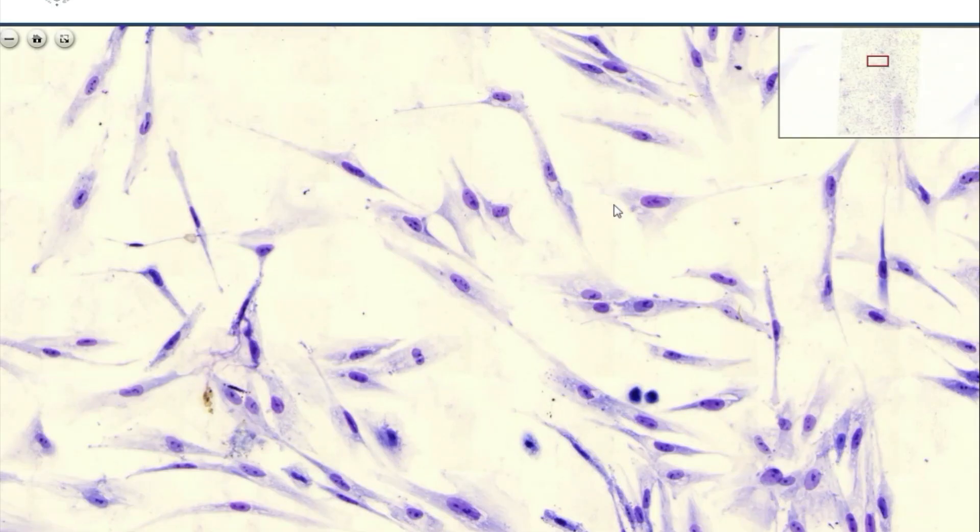If you enlarge an area in this slide, you will see cells which have larger cytoplasm, have processes, and you will see narrow and even narrower cells. These very narrow ones we could call the fibrocytes. The thicker ones are the fibroblasts. There is no strict line between these two groups of cells — both of them are capable of being transformed into the other type, depending on activity.